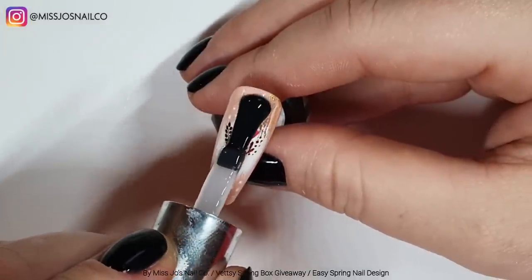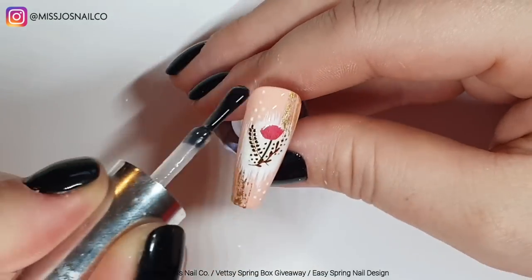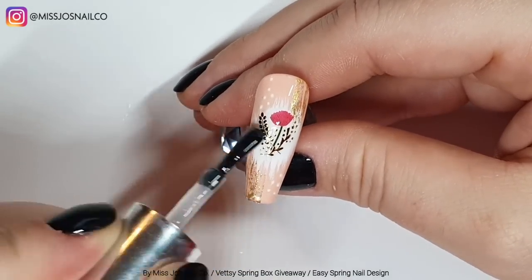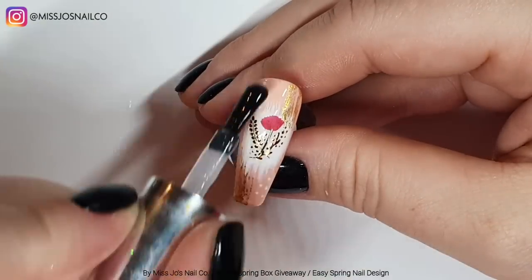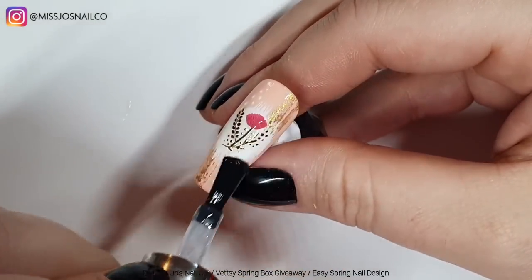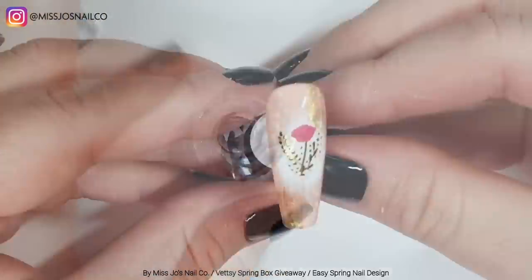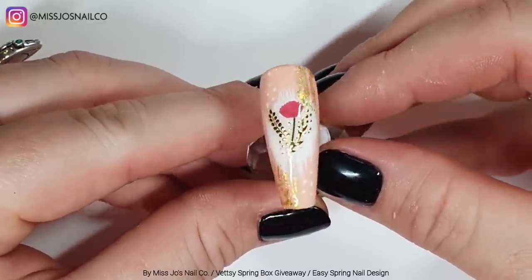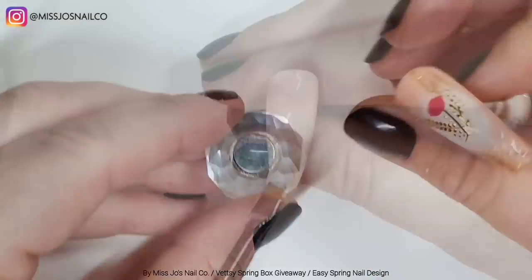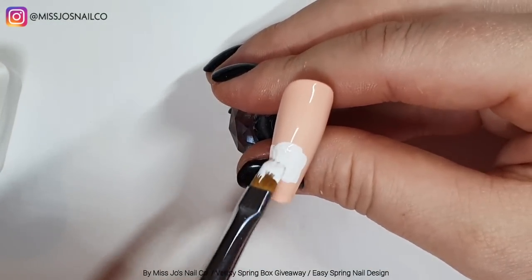I'm doing the same thing on the next two nails, just moving the placement around. I slowly start to get better with the watercolor paints — I wouldn't say better, I'd say different. I love the real glowiness of the metallic, it really glows. So we cured that and now we're going to whiz through the next two.